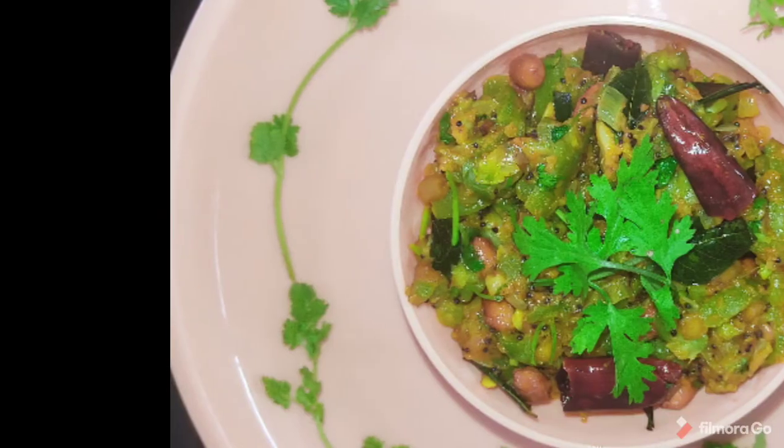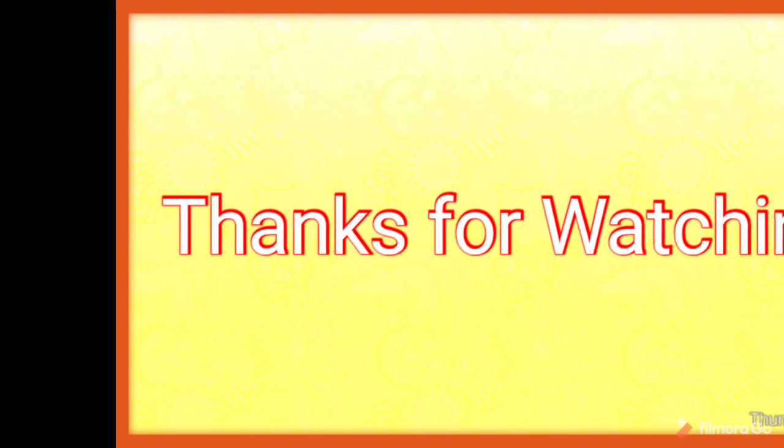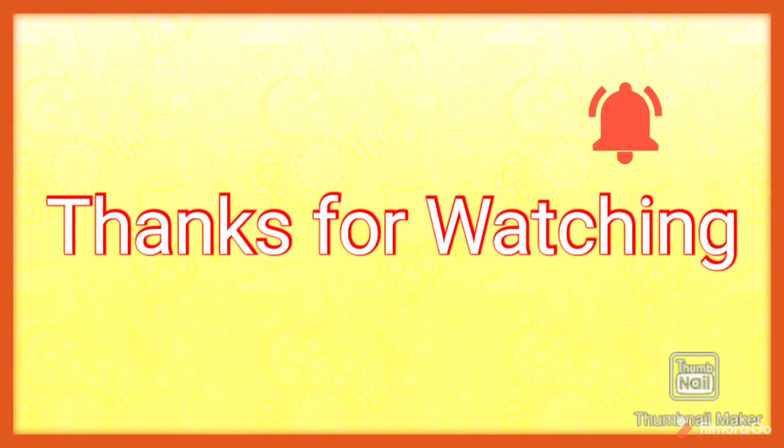You can also try it in chapatis or in a bowl. If you liked this video, please like and share and subscribe, and click the bell icon.